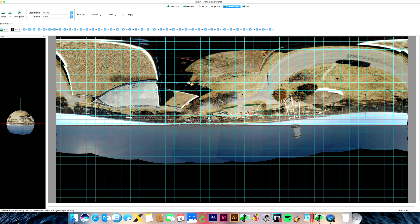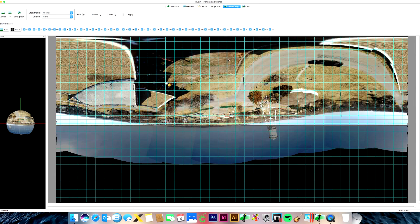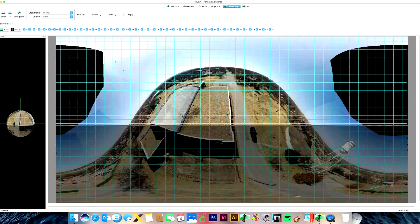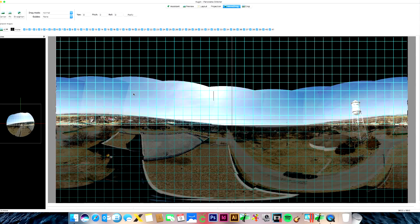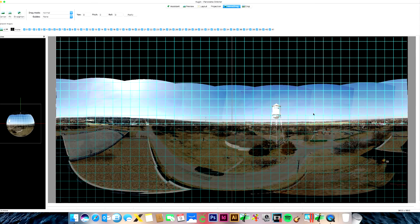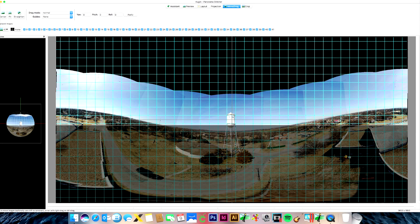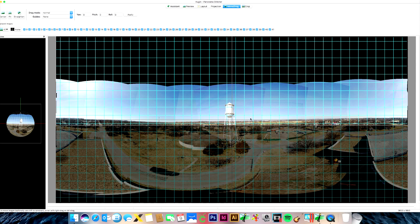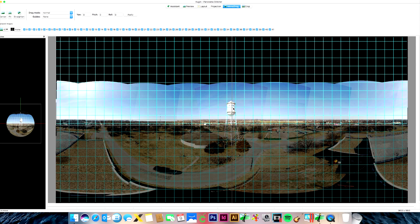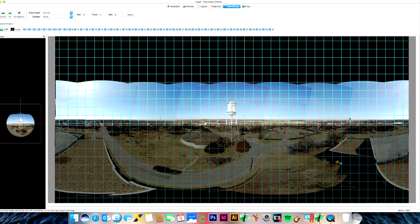Sometimes it comes up upside down — if so, just click anywhere and drag down to get it looking more normal. I'm going to drag the water tower toward the center line that signifies the center of the picture, and try to straighten it up as best I can. After that I always click Straighten, which just kind of straightens it out.